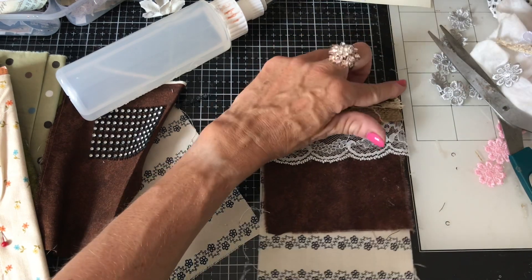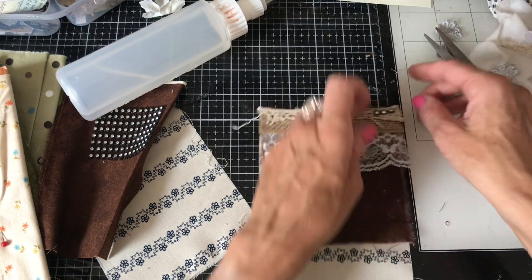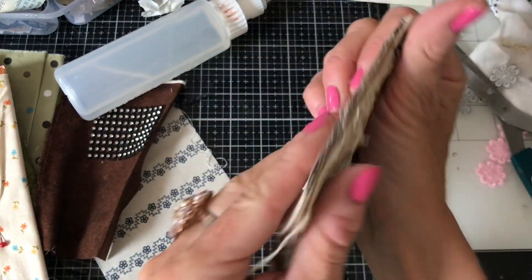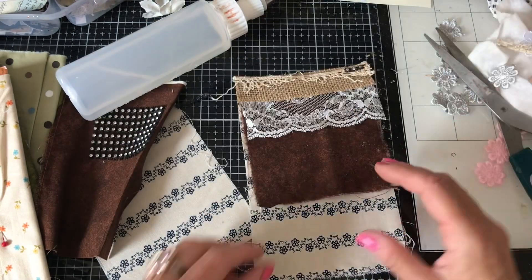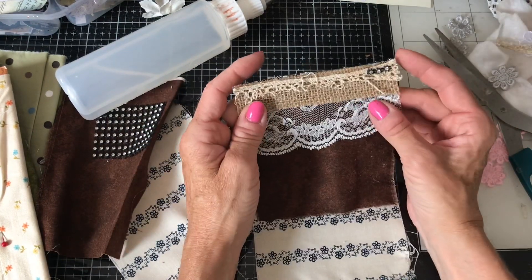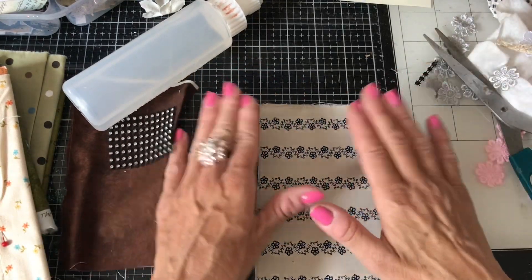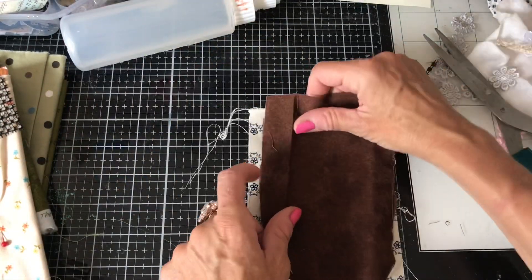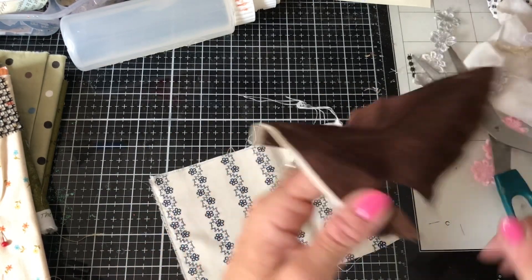Once these are all together — you could stitch these super easily, I'm just not stitching them because I don't want to exclude anyone without a sewing machine. They're not bulky, as you can see — that's got all those layers through it but it's still very easily glueable onto a page and not going to bulk your page out at all. Let's do this one — same fabric but we'll see if we can do a bit of a different sort of look.